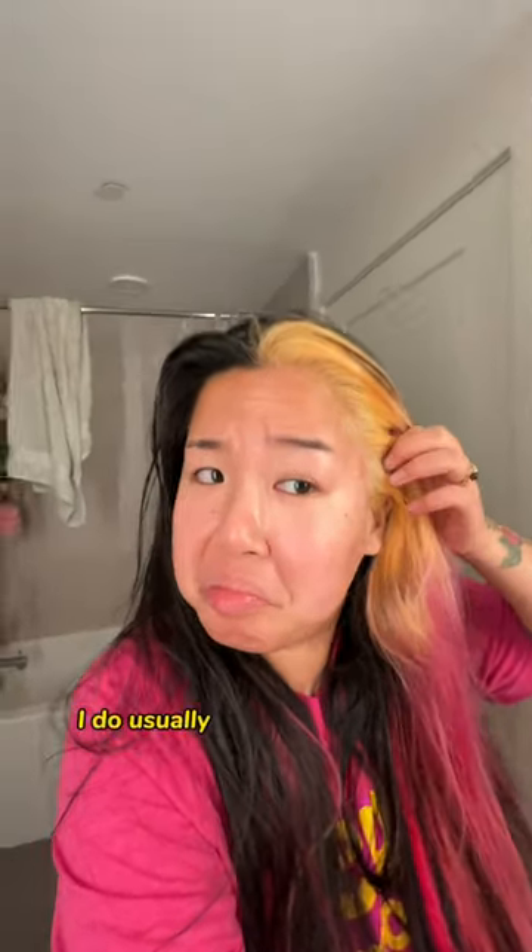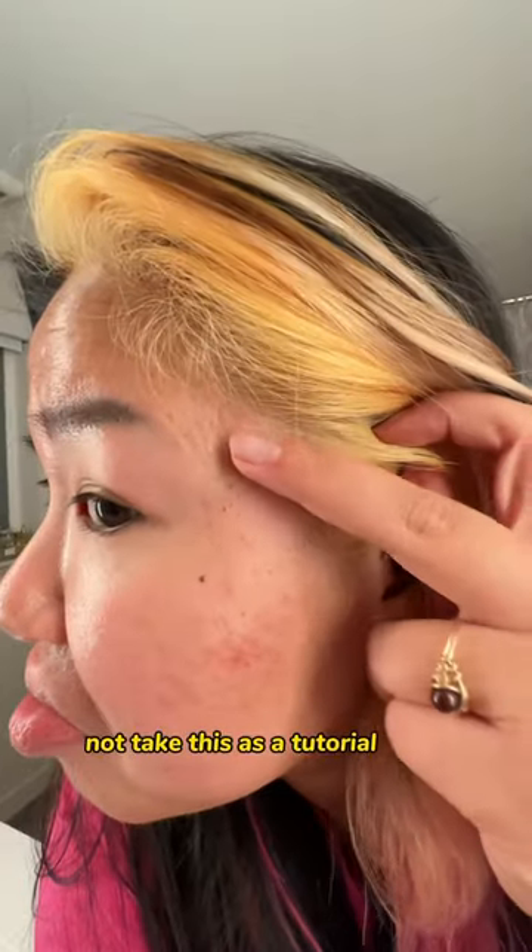And here's it washed out. I do usually burn the sh** out of myself, which is why you should not take this as a tutorial video. I do not know what I'm doing.